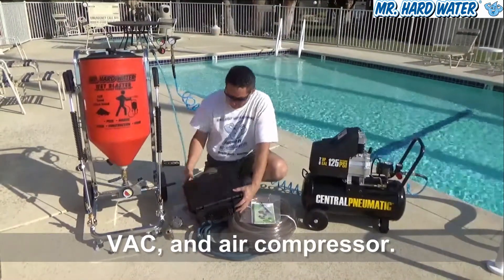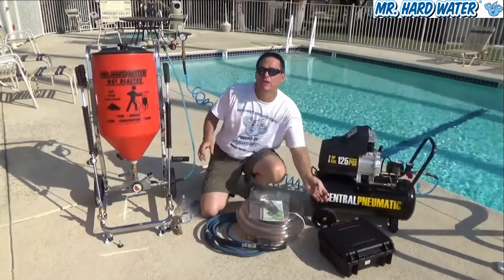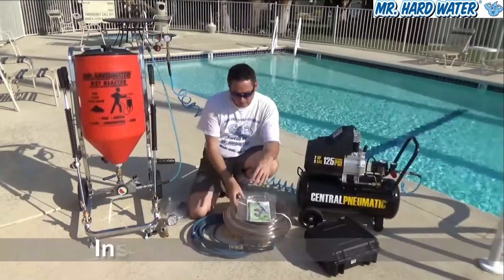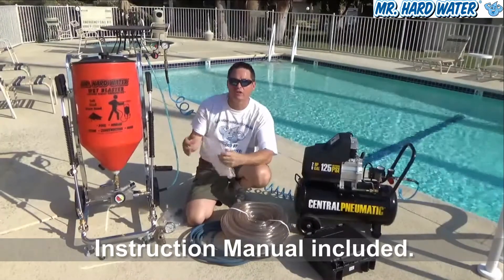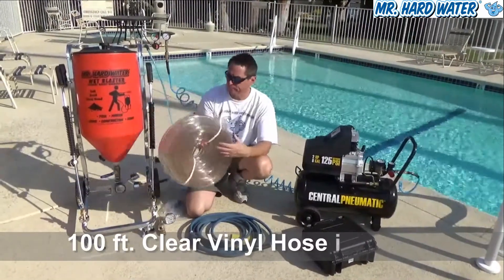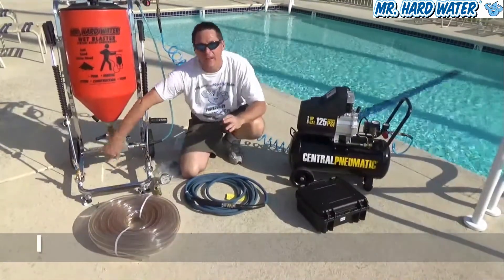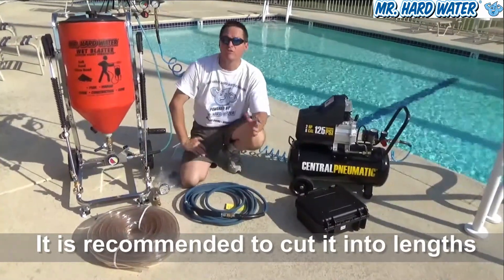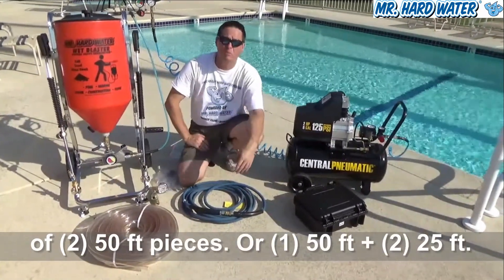We'll set the Venturi assisted carburetor case aside and look at other features. The system comes with instruction manuals and documentation to help you understand how the wet blasting process works. Most importantly, it comes with a hundred feet of clear vinyl hose that connects onto one of your two guns. In standard operation we usually use fifty feet, but we supply a hundred feet because some applications may require it.